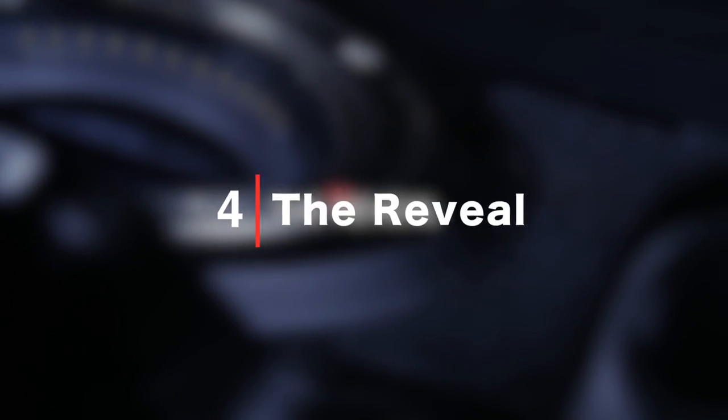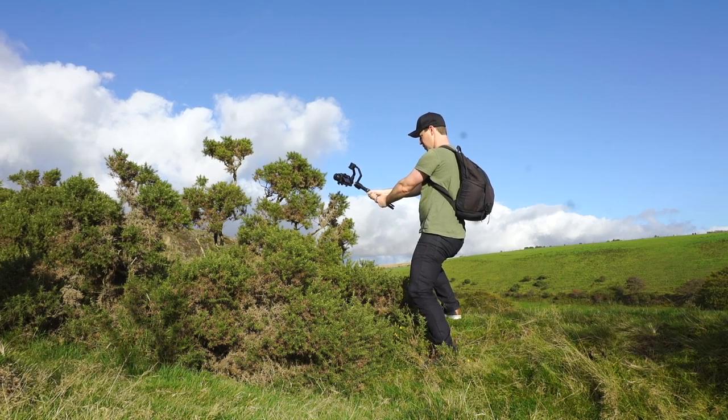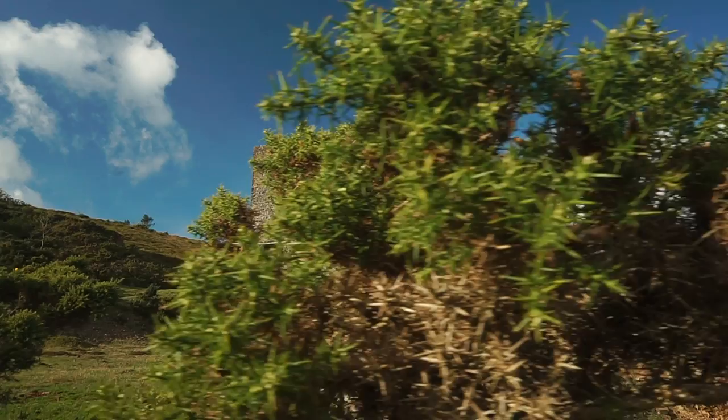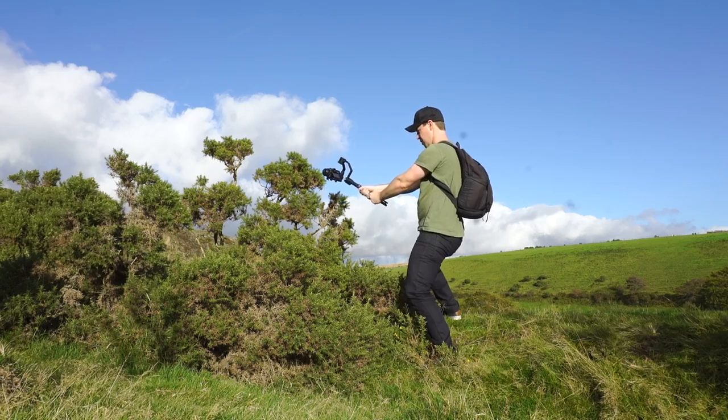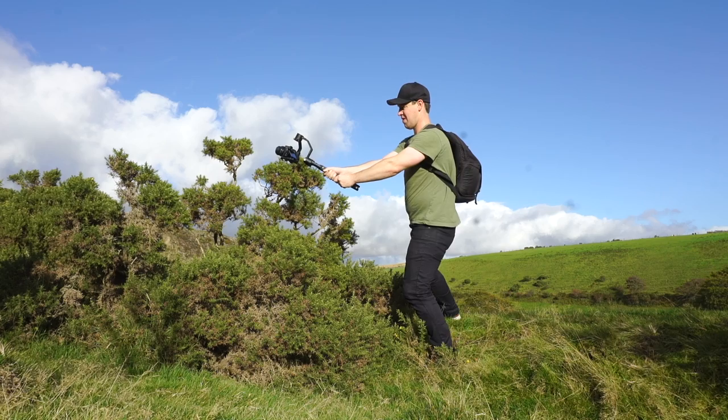The reveal. The idea here is to replicate a slider shot. Find something in the foreground, hold your arms out straight and move them sideways to reveal your focal point with one smooth movement.